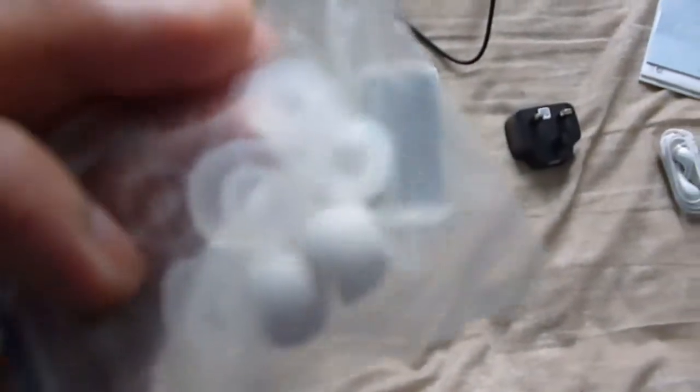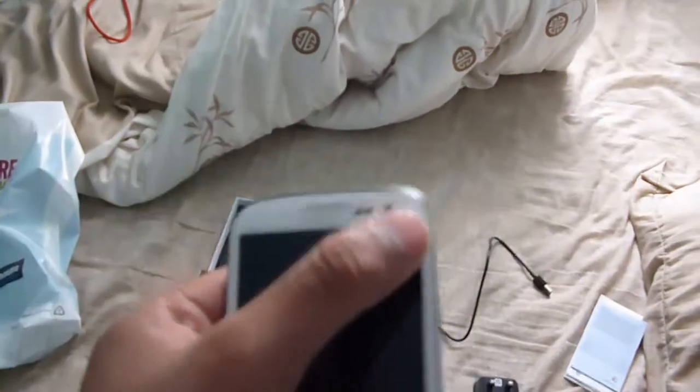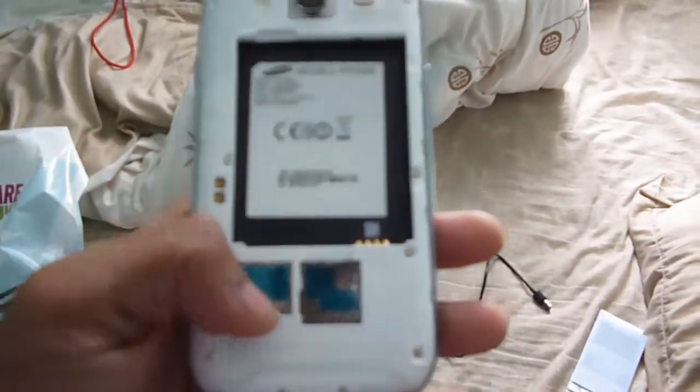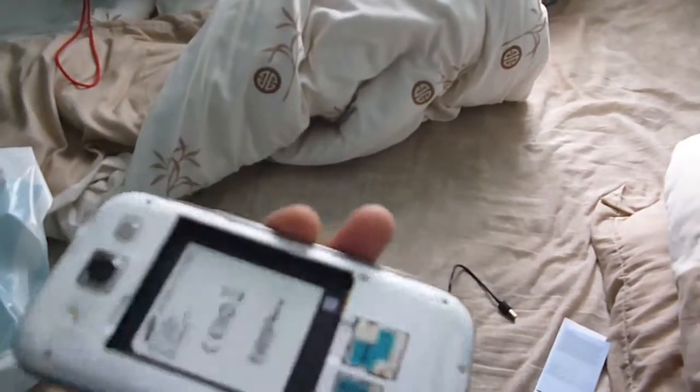You also get extra earpieces and buds, which is quite cool. Here's the battery — the battery is separated from the actual phone. Looking at the back: you have the 8MP camera, a 1.9 megapixel front camera, an LED flash as standard, and the speaker there. Some of the sound mostly comes out there. I'm kind of disappointed that it won't be stereo sound, but nonetheless it's a better smartphone than before, which was the Galaxy S. So there's the microSD slot — that's pretty much it for the back.